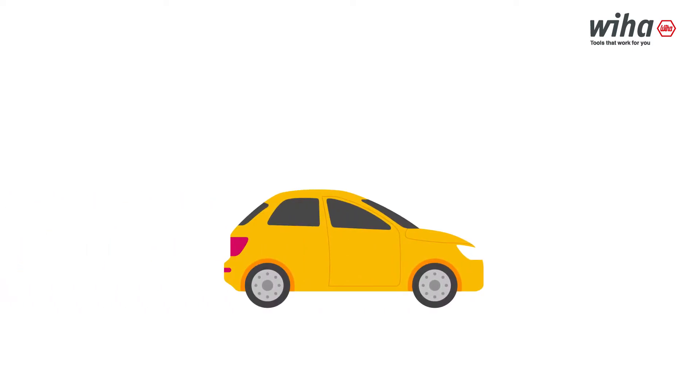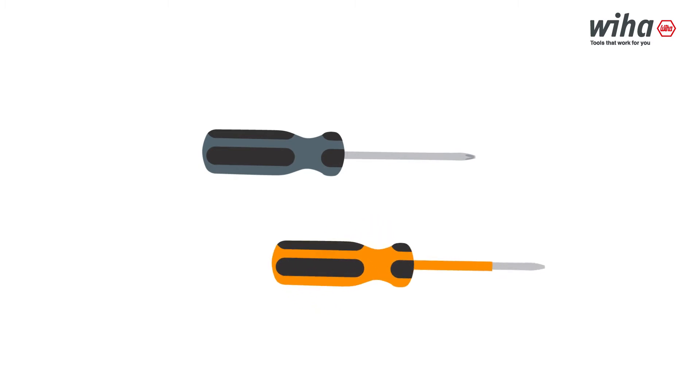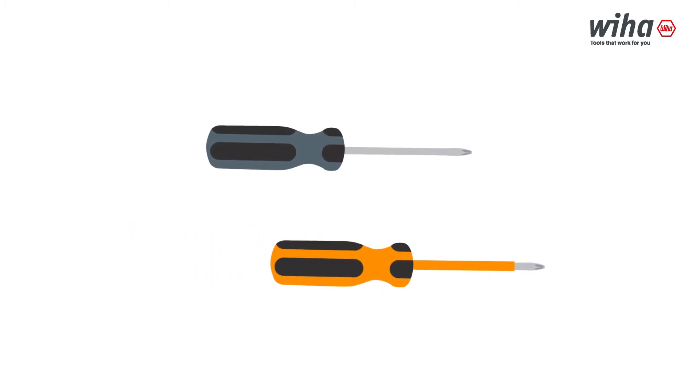To make sure you don't explode while handling the vehicle, the use of insulated tools is highly recommended. Non-insulated tools are incredibly dangerous. Non-certified insulated tools, while slightly better, can still cause injuries and shorted circuits.